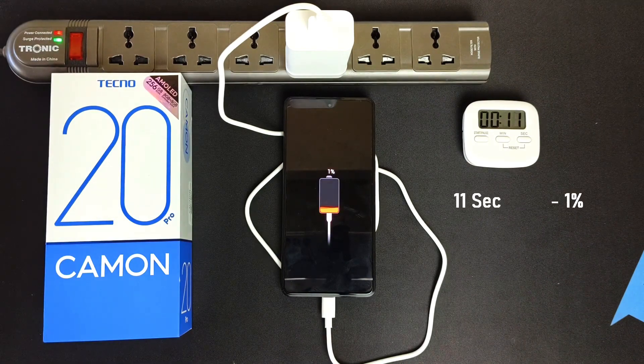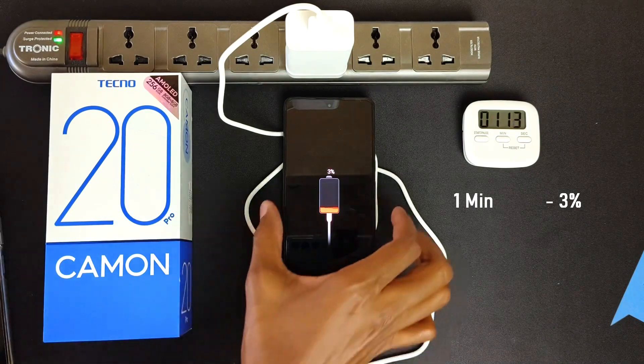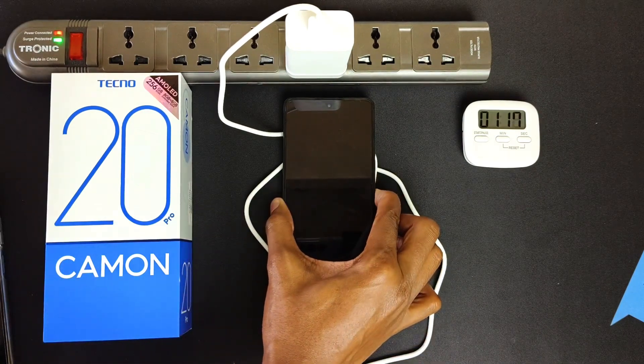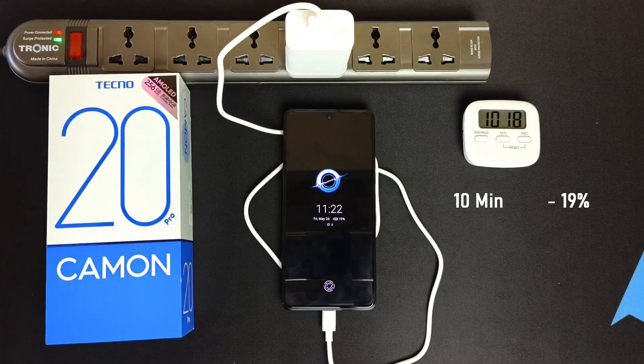Already at 1% after 11 seconds. 3% after 1 minute, and it's time to turn on the device. 9% after 5 minutes. 19% after 10 minutes.